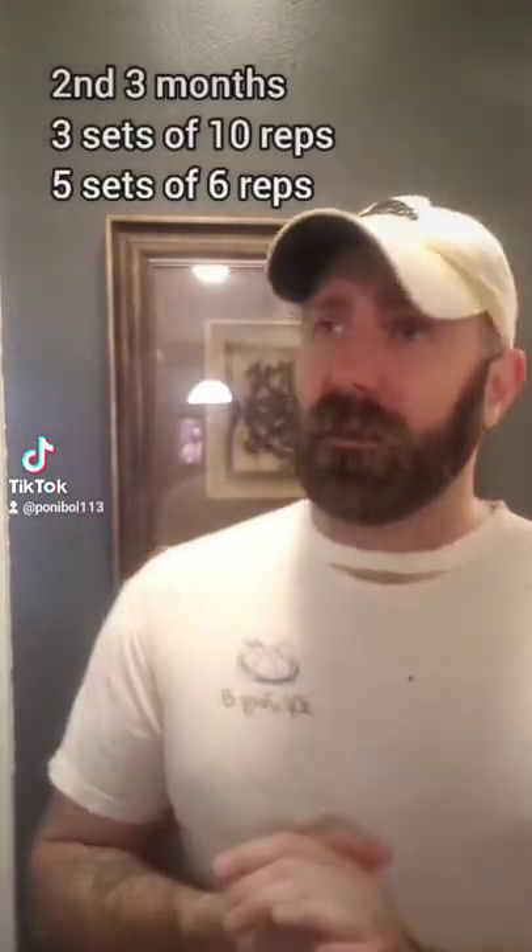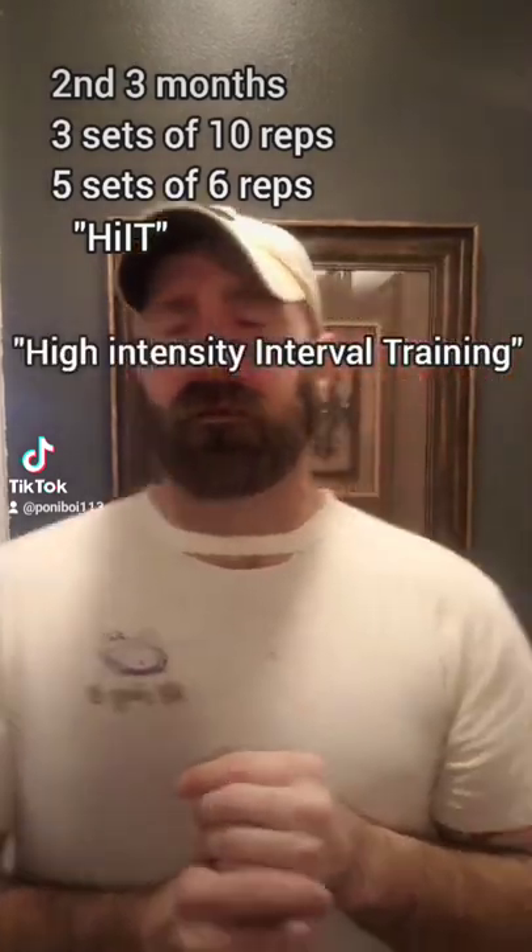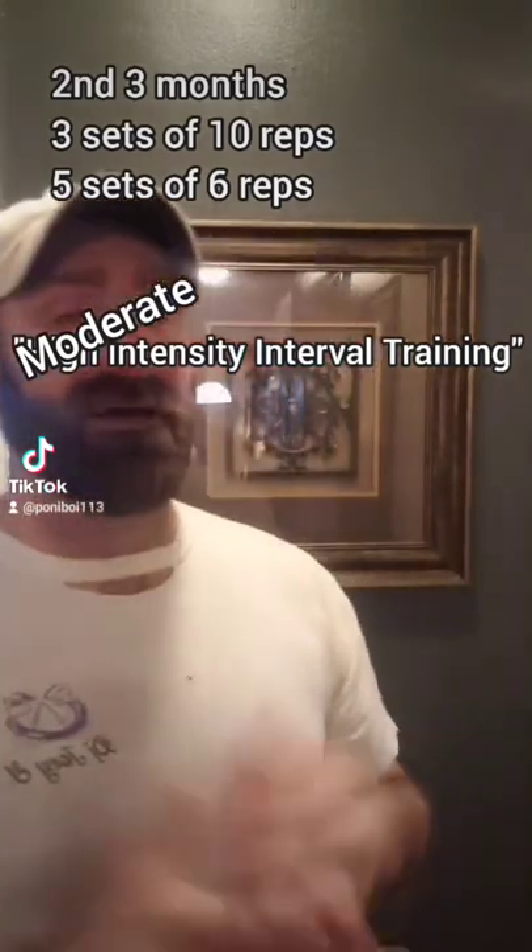The second three months, the first half will be three sets of 10, and then we're going to go to five sets of six. This section is going to be more toning slash building. We're going to be doing a moderate version of HIIT — high-intensity interval training — moderate-intensity interval training, because I'm not training to be an athlete. I'm 44 years old. Since we are doing higher weights and more sets, we need longer rest times, but we want to keep our heart rate up so we can keep losing fat.